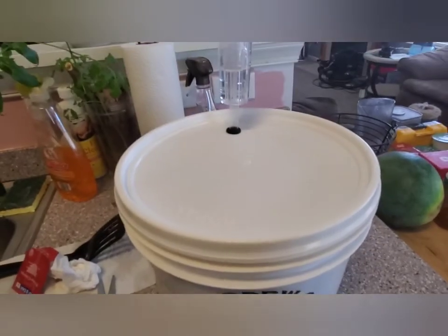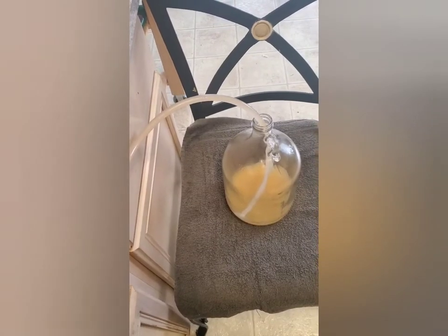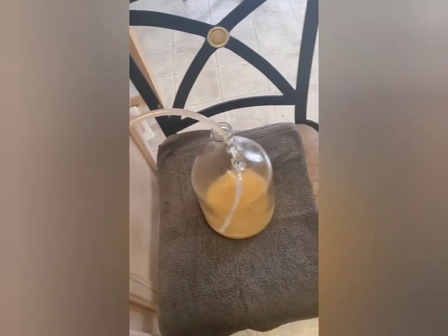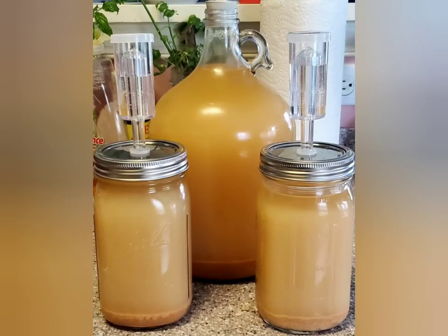We are about to rack it from the jug into the carboy. This took about a couple of minutes and it netted us a full carboy jug and two quarts. We will check back in 30 to 45 days — hit that like and subscribe button, thank you, bye.